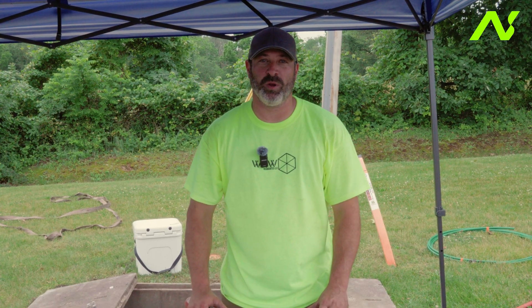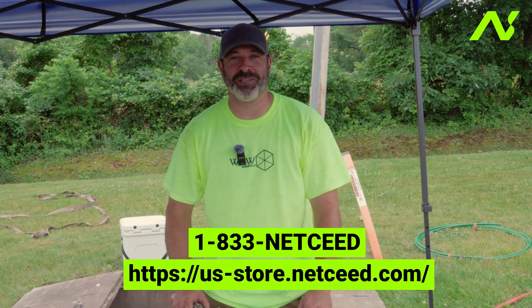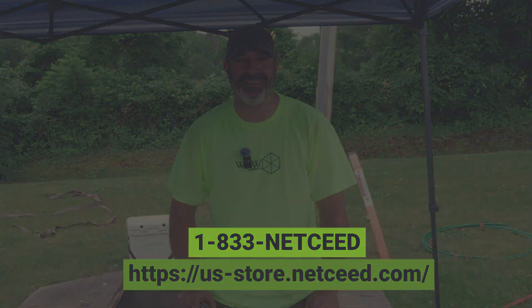Thank you for viewing today. If you want to learn more about jetting, set up a demo, or perhaps want to acquire equipment, please visit Netseed at the link below.